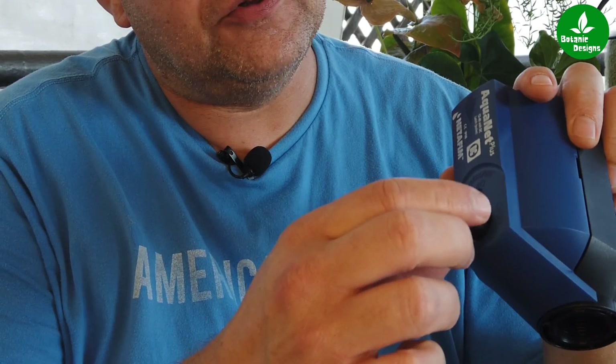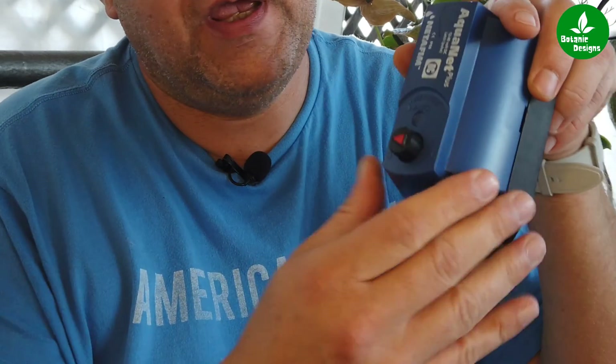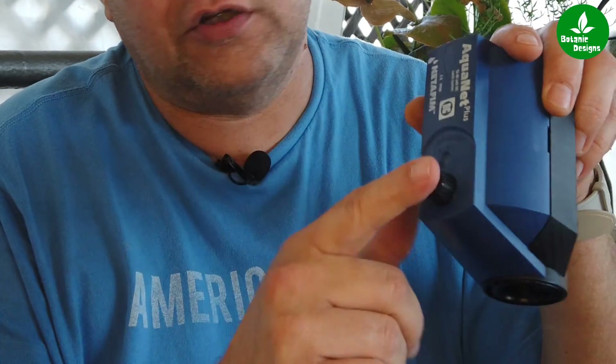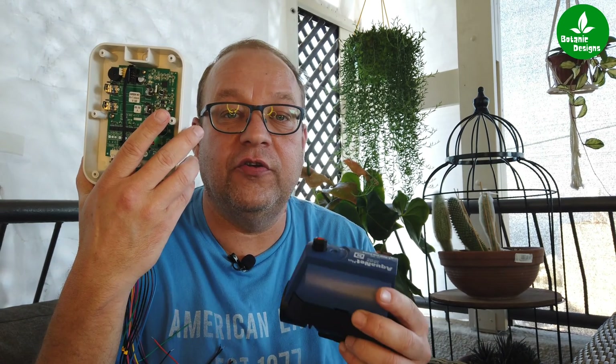What does the valve look like? Well, like this — it's very solid. It's also hand operated if you want. You are able to open it, you can close it, and you can put it on automatic. Automatic means that this system is going to control it according to what you program in the application on your cell phone.